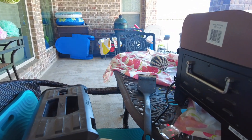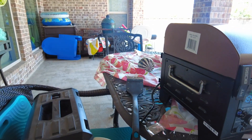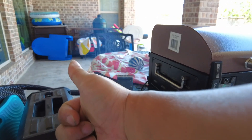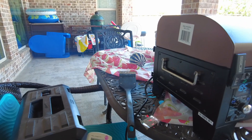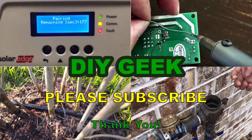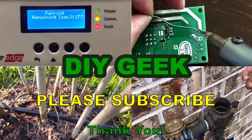If you found this helpful, please leave a comment below and hit the thumbs up button so others can discover this video. Please subscribe to my channel to see more do-it-yourself videos like this. Thank you for watching!